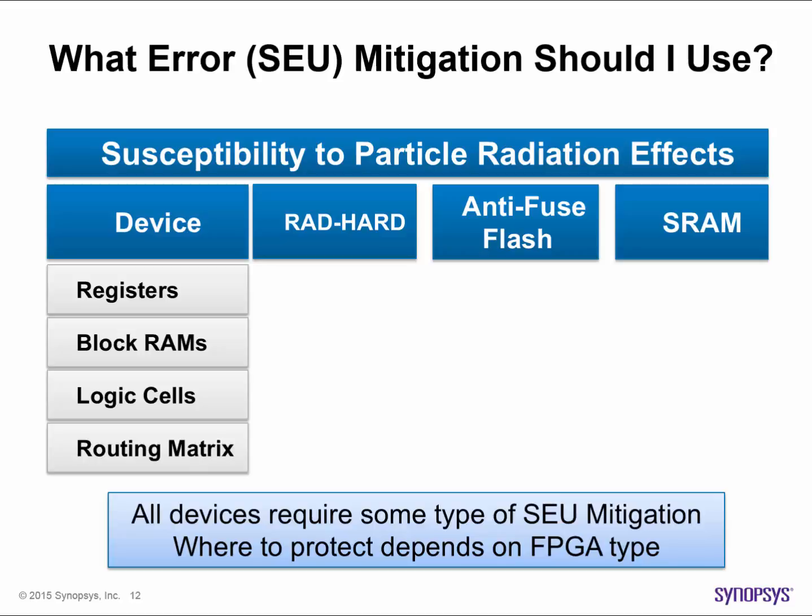We would first want to consider the type of FPGA that we're using. Whether you're using radhard, flash, antifuse, or SRAM based devices, some level of SEU protection must be designed in. The focus and extent to which you must do this will depend on the exact device type.